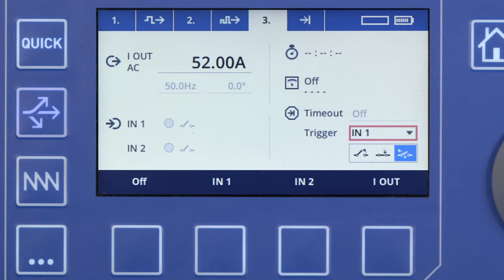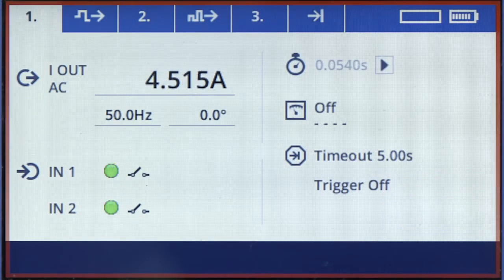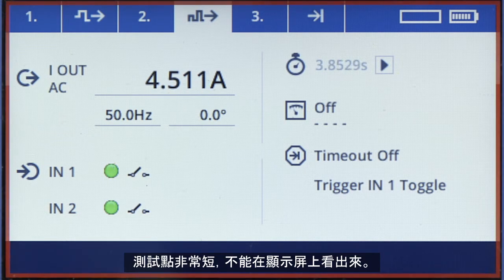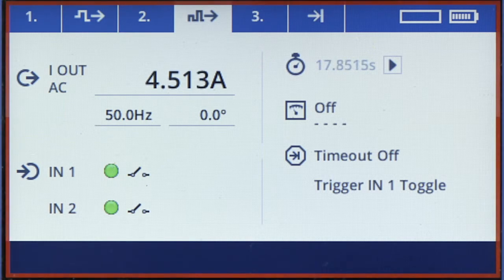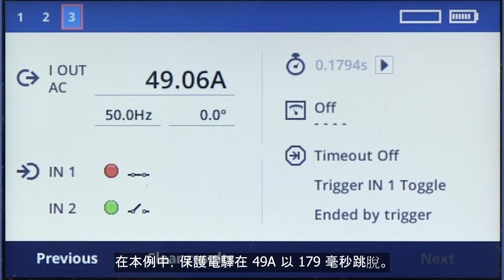This completes our setup. We can start the test now. The test will run for about one minute. The shots are very short and cannot be seen in the display. The timeout counter always counts to 20 seconds between two shots. In this case, the relay has tripped at a current of 49 amps within 179 milliseconds.